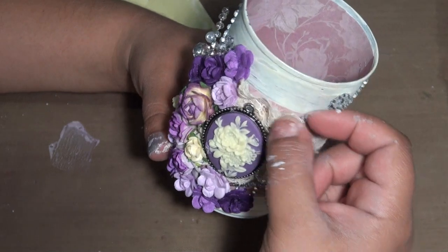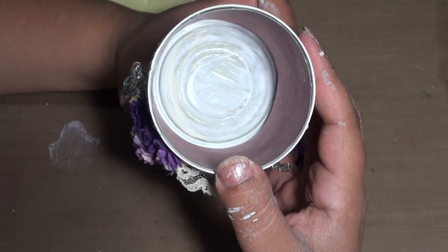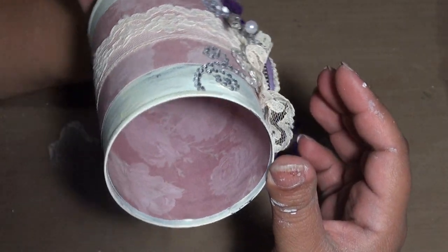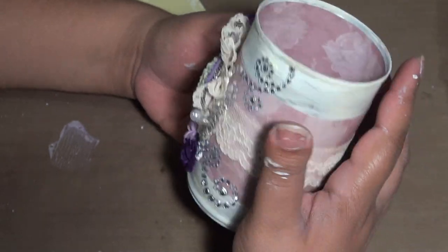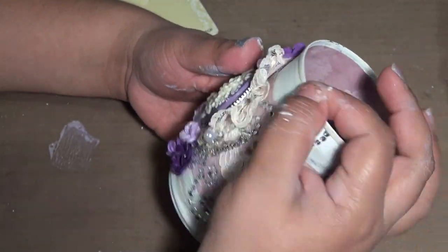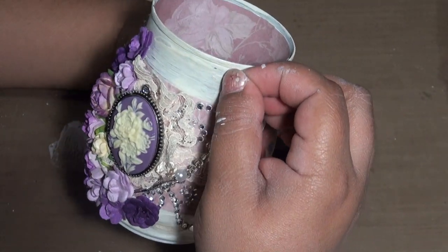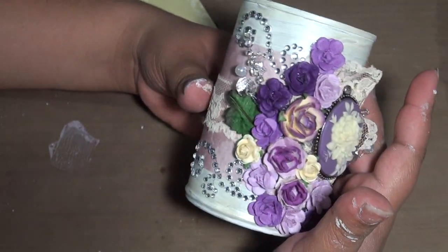I also added some lace, and on the inside I painted it and added the same paper lining. It's just a vintagey can — I had seen someone make a can in a swap and thought it was pretty cool, so I wanted to try it.